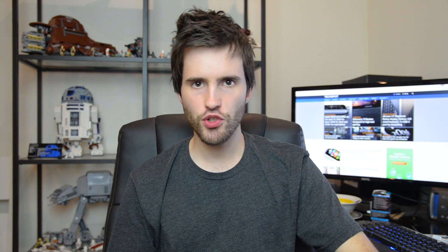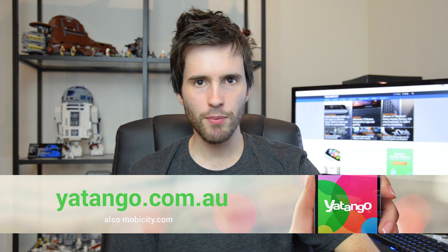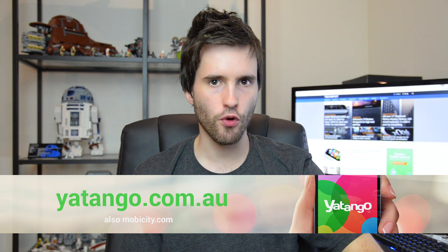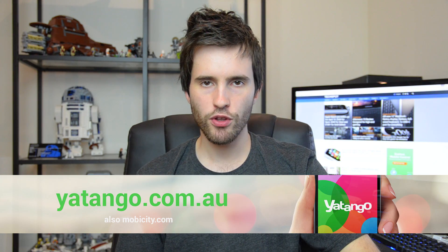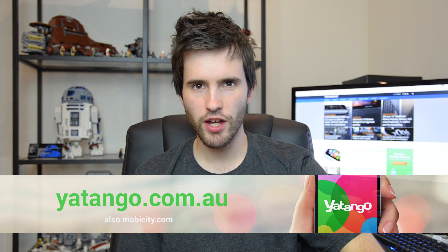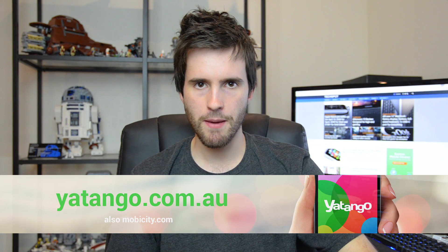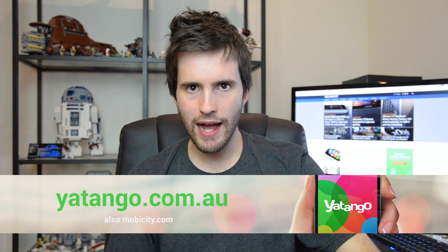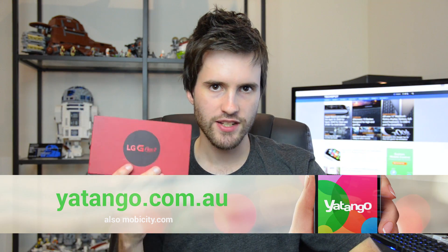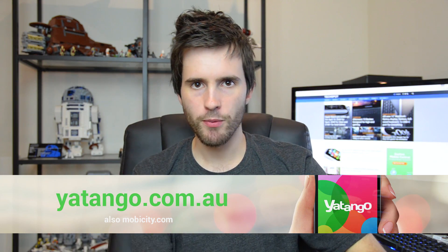This look at the G Flex 2 is thanks to Yetango and Mobi City — one and the same company that provide smartphones unlocked and outright. If you're in Australia, Yetango is the place for you where you can buy phones like the G Flex 2 right now with quick shipping and fantastic rates, and they also have a mobile phone service similar to Ting in the US. If you're outside Australia, Mobi City at MobiCity.com is the place for unlocked smartphones with fast shipping.